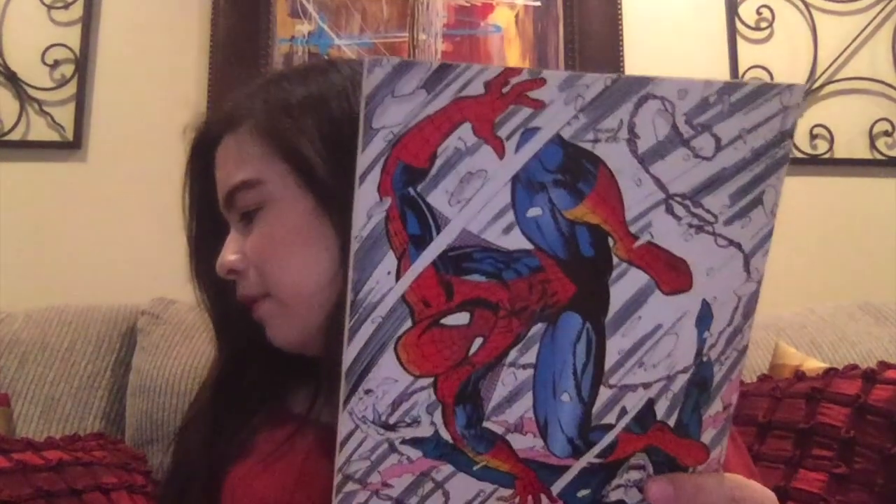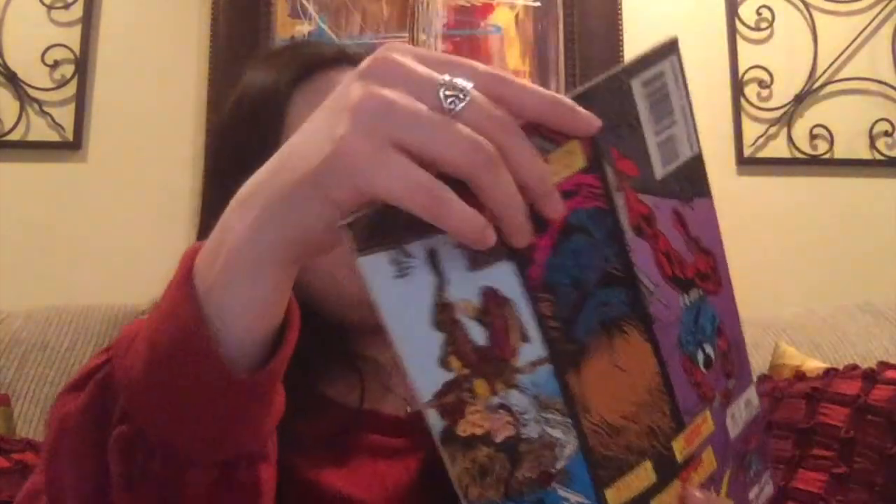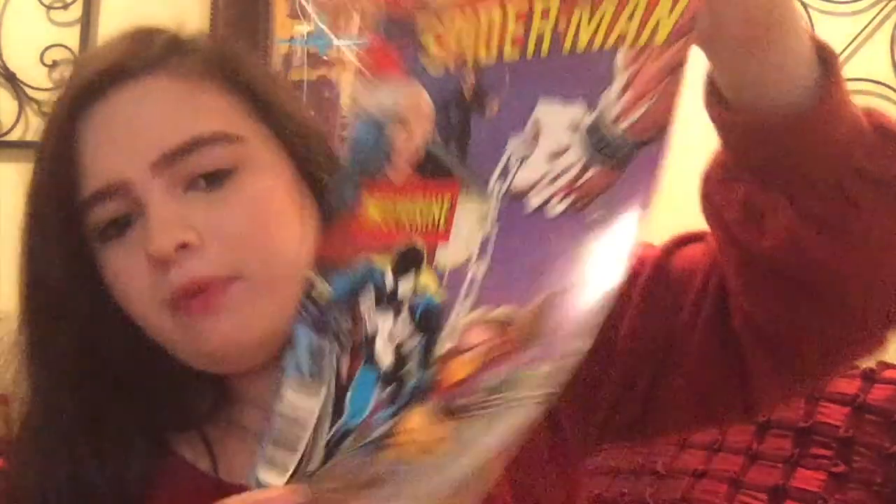We have another Web of Spider-Man, number 120, featuring Scarlet Spider — I do have another Scarlet Spider comic. This one is interesting; it actually flips over, like it opens from two sides. I've not really seen another comic like that. Then we have Web of Spider-Man number 29, so the numbers are quite random. This one is a crossover side by side with X-Men's Wolverine — you can see Venom and Wolverine on the cover. That's a cool one.